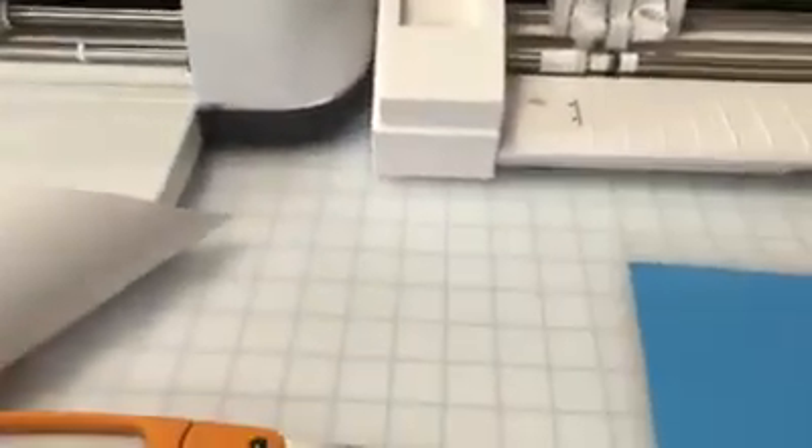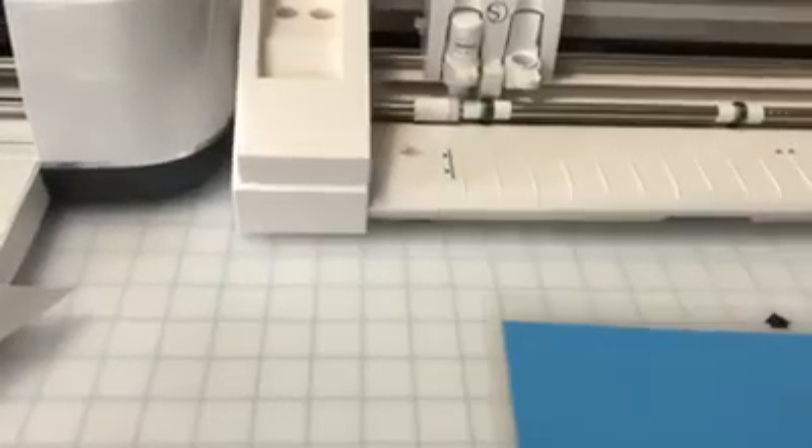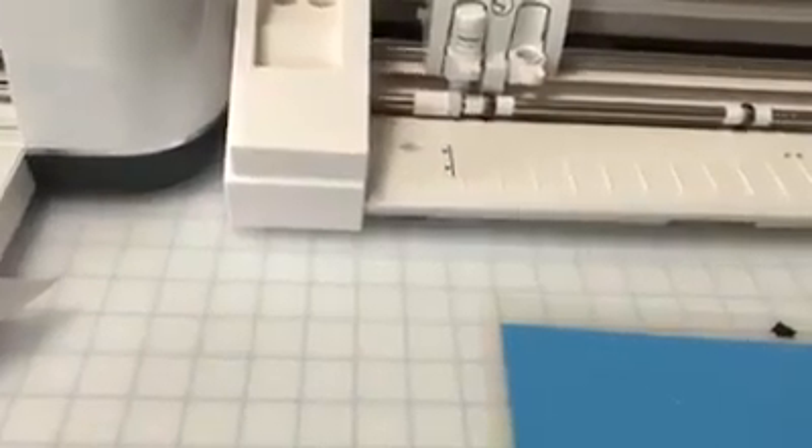I'm going to shut this off and I will put in the comments what the cut file looks like so that you can see it. I can't show it one-handed, so I'll do that for you, and I will try to answer any questions that you might have.